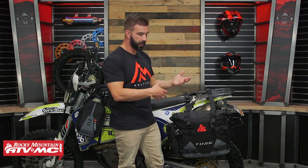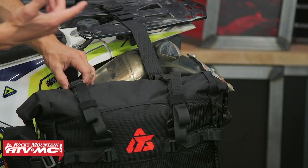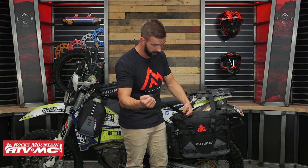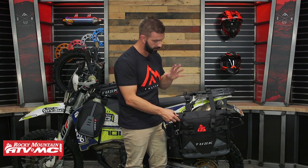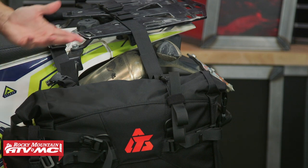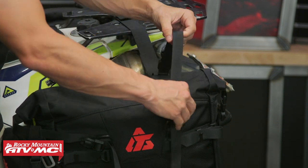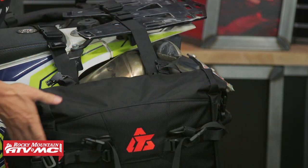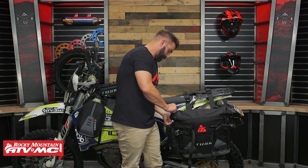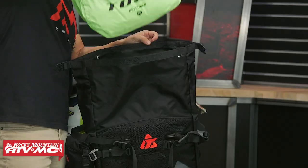Now we're going to open this up and show you the roll top closure and the dry bag inside. When opening these, you've got two compression straps on top. The easiest way is to undo the buckle and give yourself a little slack — we give you plenty of length on these straps so no matter how much gear you have inside, you can always cinch it down nice and snug. Just drape the slack over the side. You also have two compression straps on the sides — undo those as well. There is your roll top, and there is your dry bag.